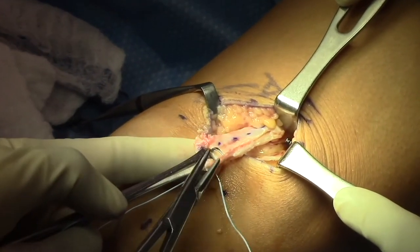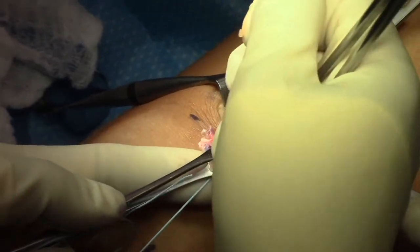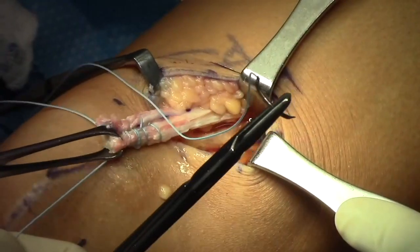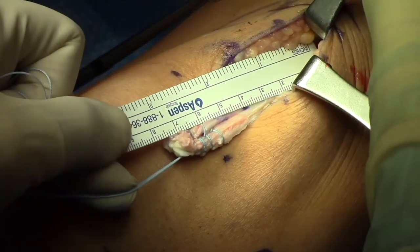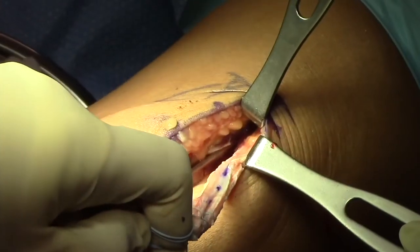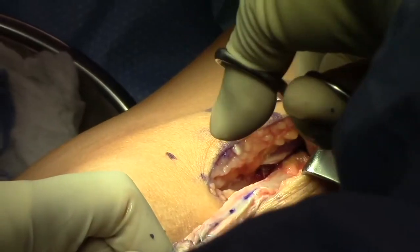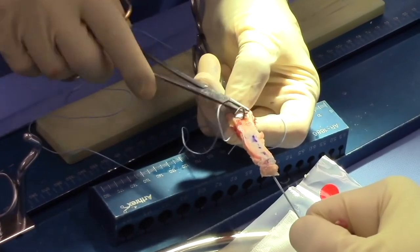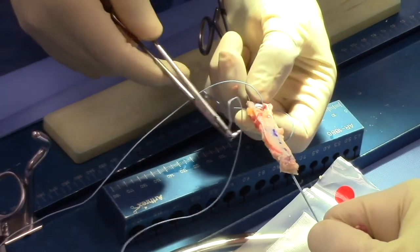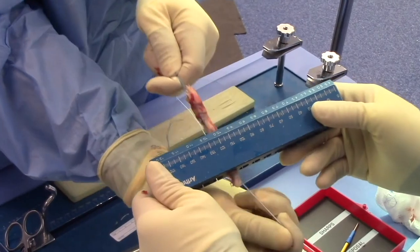We then place an ALICE clamp on the distal part of the quadriceps tendon. We suture with a number two non-absorbable suture placed in a fashion to tubularize the graft. When we achieve adequate length, we amputate the graft and bring it to the back table. The more proximal aspect of the graft is then contoured and sutured again with number two non-absorbable suture, tubularizing the graft for a 10 millimeter solid graft.